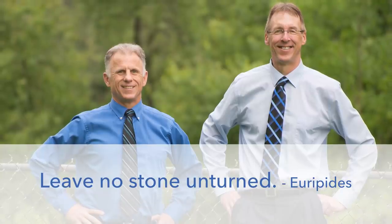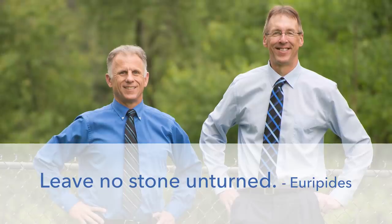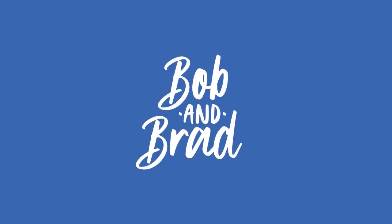Bob and Brad, the two most famous physical therapists on the internet. Hi folks, I'm Bob Schrupp, physical therapist. Brad Heineck, physical therapist. Today we are the most famous physical therapists on the internet — in our opinion, of course.